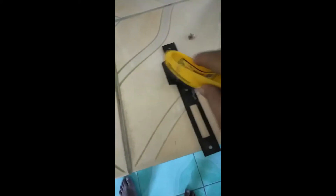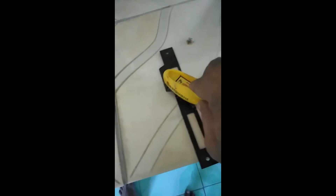The rust remover has been effective — some of the rust has been removed. The chemical reaction just set in and the color has changed. So the next thing I'm gonna do is apply a steel brush on this metal plate to brush off the grit that has formed due to the chemical reaction.